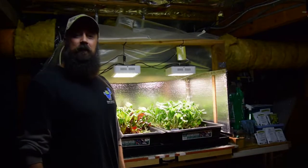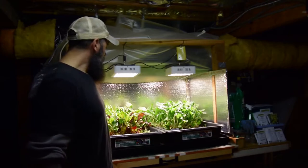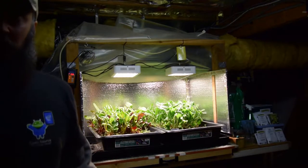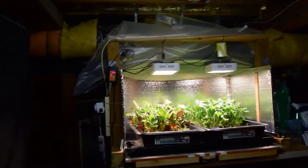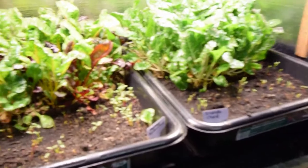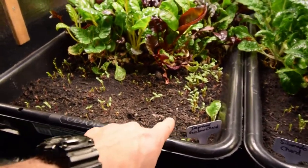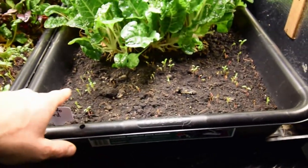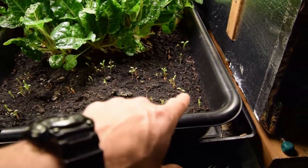Hey everybody, this is Brian from PMB Homestead. I want to do the update for the solid bar LED area. We've got the sprouts coming up for the chards that we planted to make this new extended bed for chards. We've got the improved rainbow chard over here — you can see it's sprouting and coming up. And then over here we've got some more Silverado chard sprouting up and coming in through here.